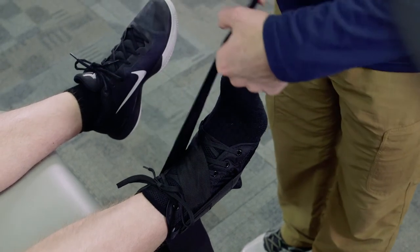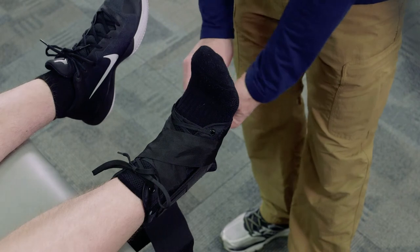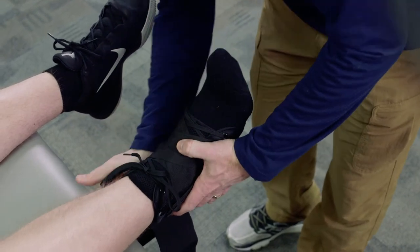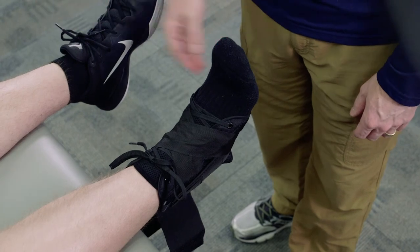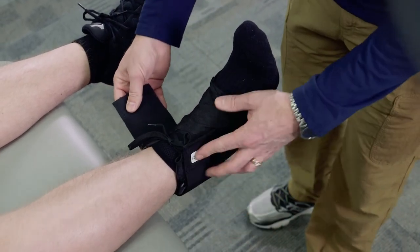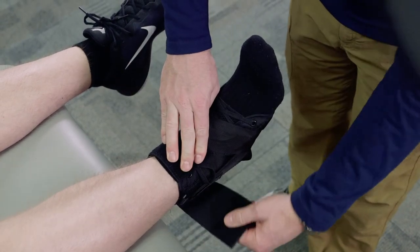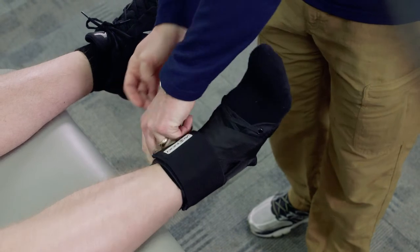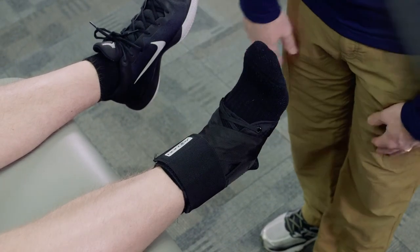We take the opposite strap and go around in the exact opposite direction underneath the foot. This one stabilizes without necessarily pulling the foot in any one particular direction. The strap is really just to help hold the lace down so it doesn't come untied while they're participating, and gets secured to make sure these straps don't come off either.